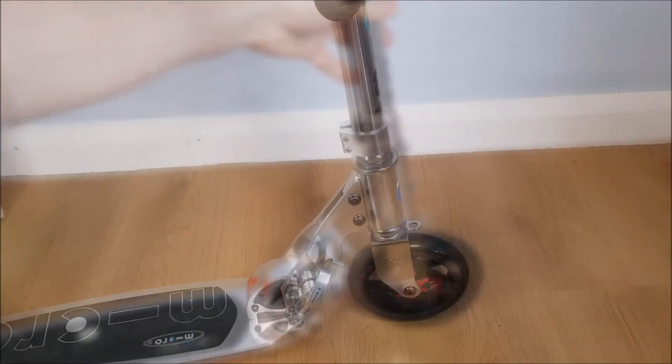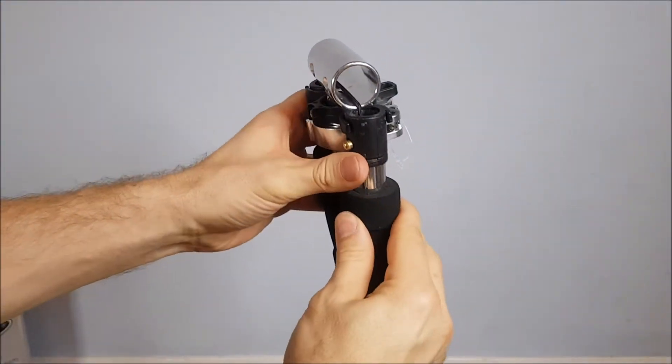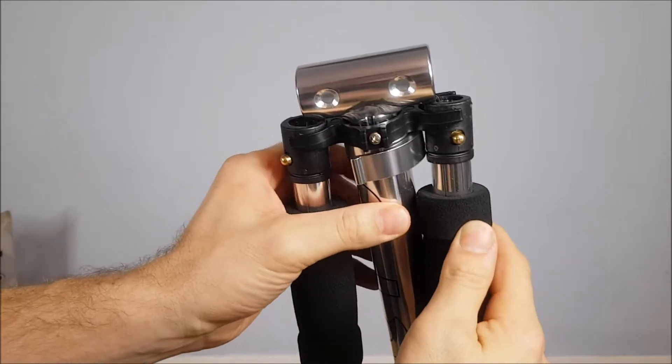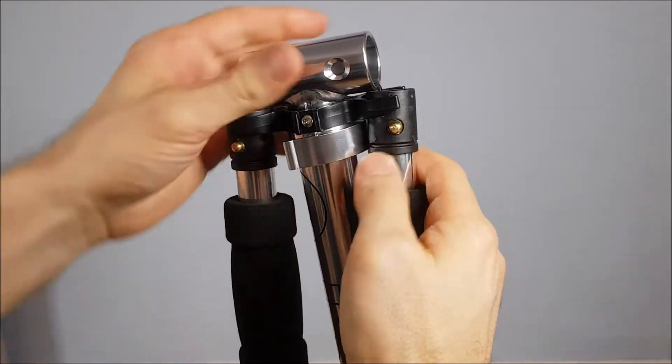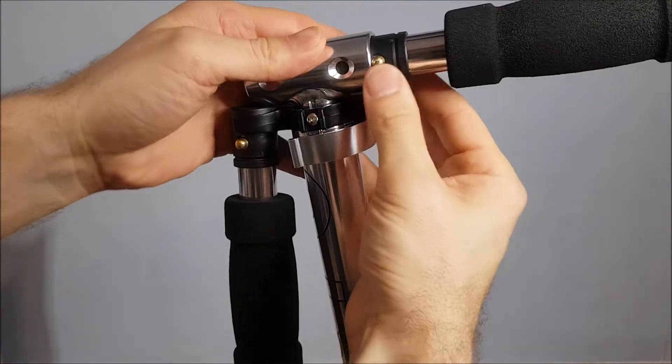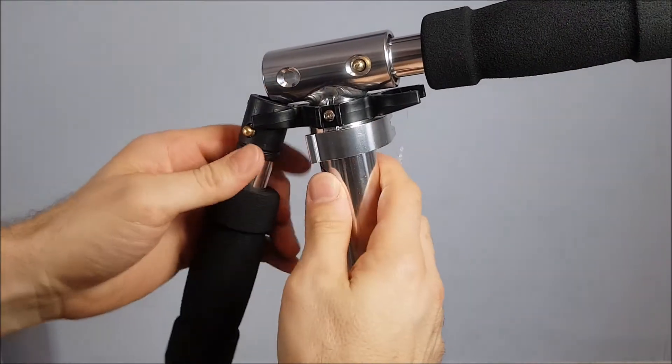Next we'll put the handlebars up in place. You can see you've got two spring-loaded buttons there, and if you just pick this up, push that in as you slide it in, it clicks into place and that's not going anywhere.